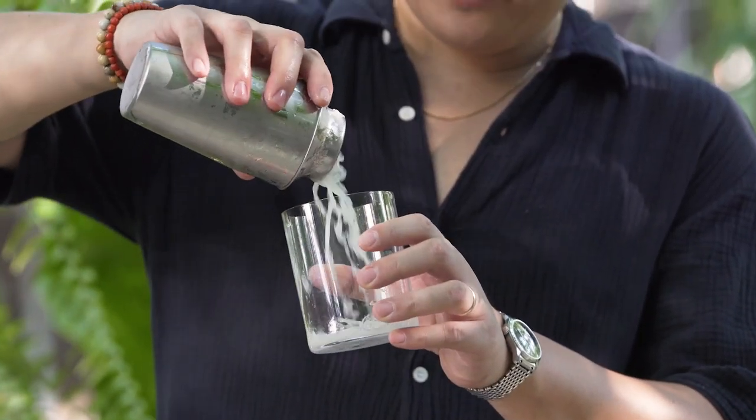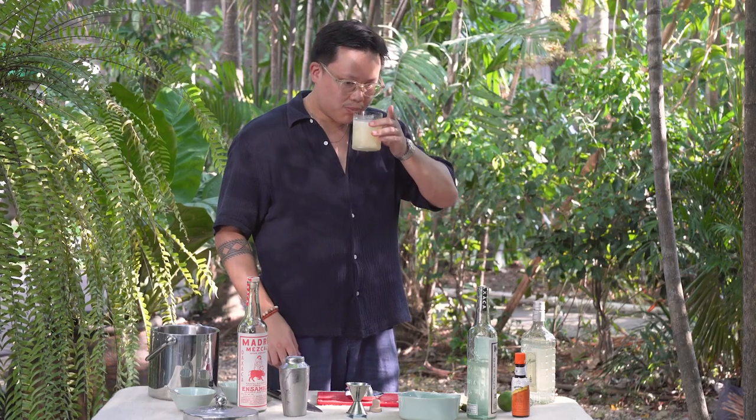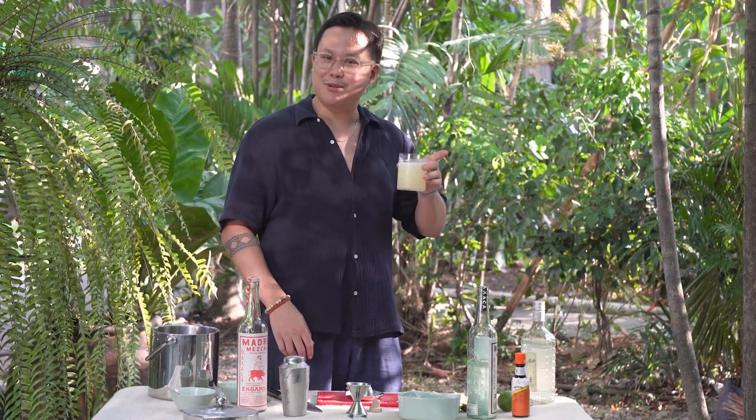All you have to do is give it a little shake, and then just pour it up. Now it's perfect. Cheers — enjoy your Manila Bay at home.